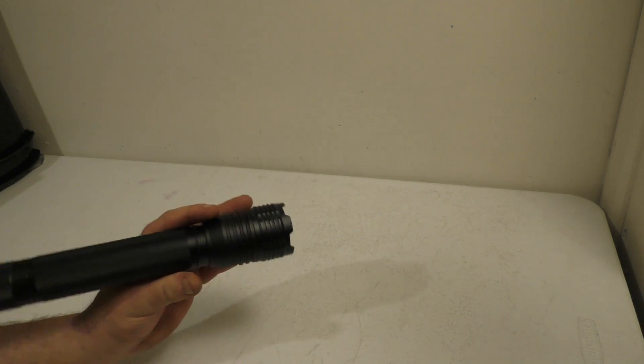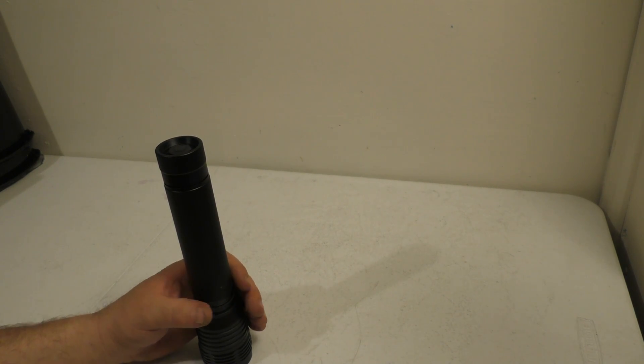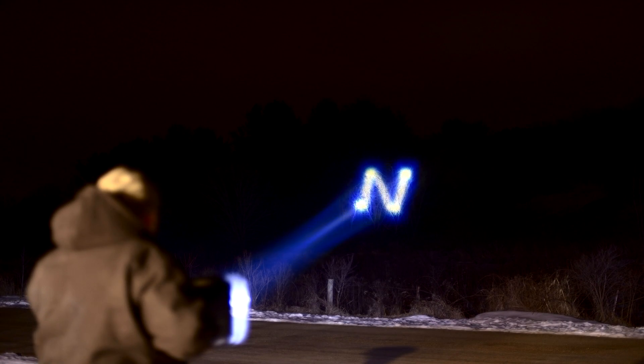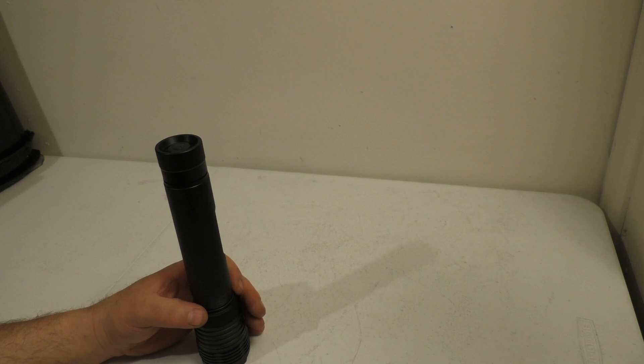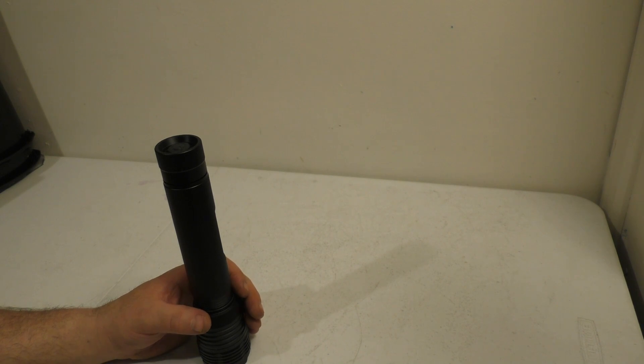Hey, how's it going? I want to put a video on showing something that I had figured out by turning a single LED emitter into potentially something that probably outthrows anything out there. This isn't going to be just a video of a regular flashlight, especially one you can put in your pocket. I want to show you the capabilities of what I inadvertently discovered.